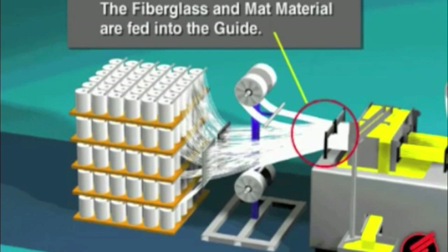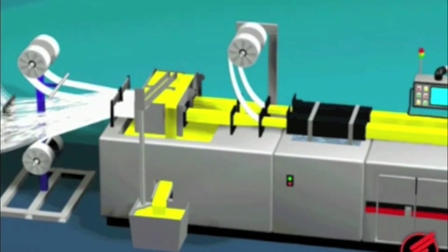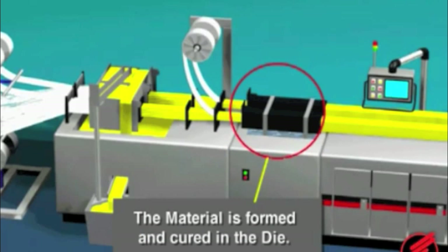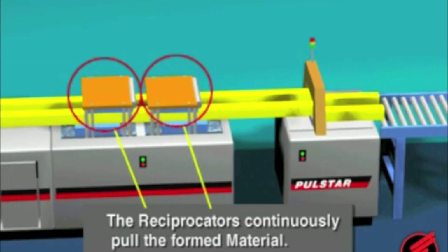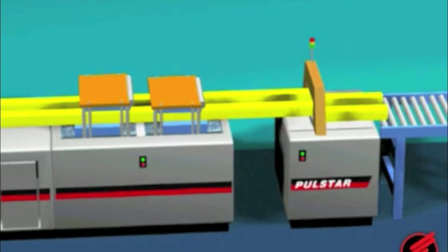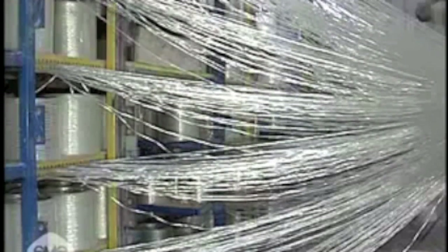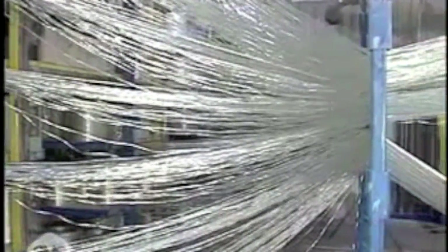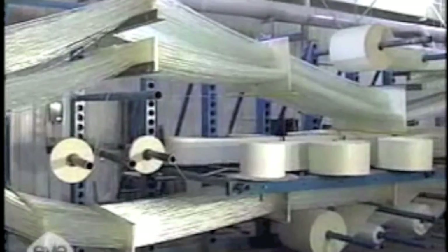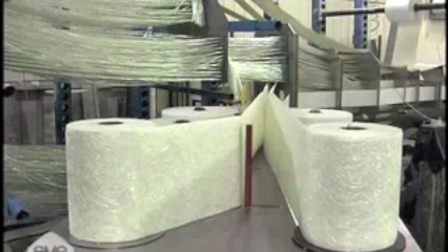Let's take a look at the pultrusion process. Pultrusion is a relatively slow process as hundreds, even thousands of strands must be pressed into a desired shape. Here we see the strands being led from their spools to the machine. Fiberglass mat is also used as it greatly increases strength.